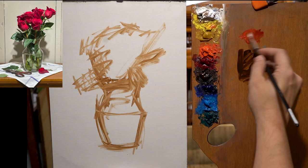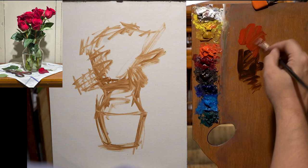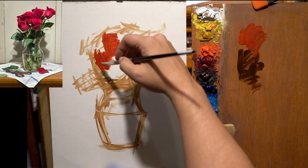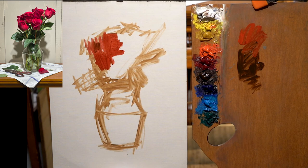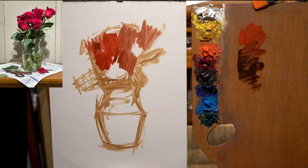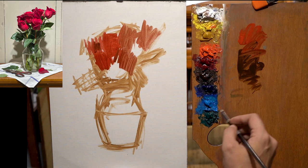Once I get that general shape in, I loosen up just a tiny bit with paint and mass in where I see color. This is the mass of the roses, just placing them in there. I see just a tiny bit of a dark note, and I'm always thinking about hierarchy too. There's a slight hierarchy between each rose — they're not all the same red — so I'm just adding a tiny bit to it.